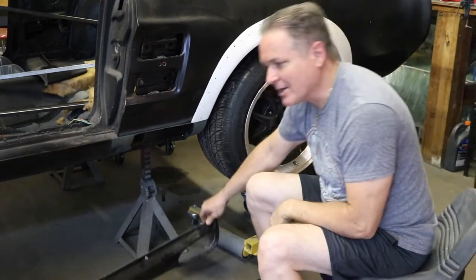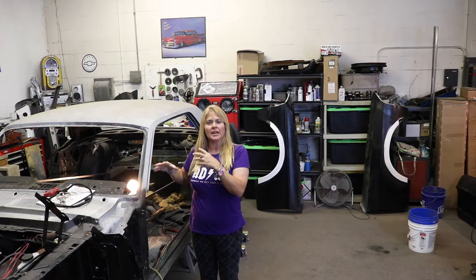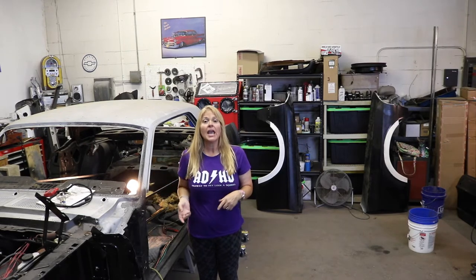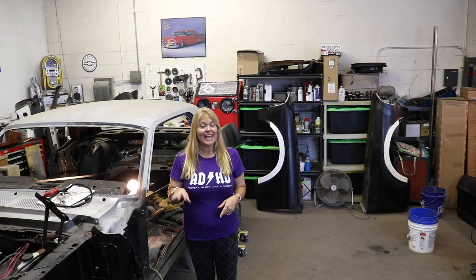I just wanted to pass that on — I thought it was kind of unique and interesting. That is our shop update. Stay tuned for how-to videos, more concentrated videos on the work taking place on the car. We'll also have more on the 55 Chevy as we get those how-tos ready. Hit that subscribe button if you're into it, and hit the bell so you know when new videos are coming out. Thanks!